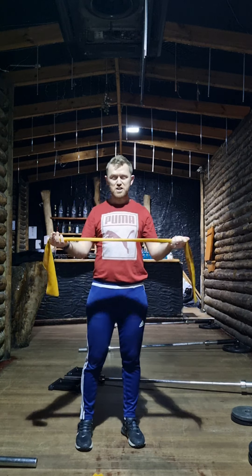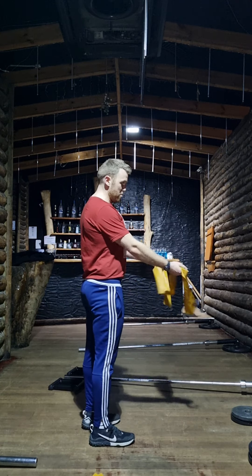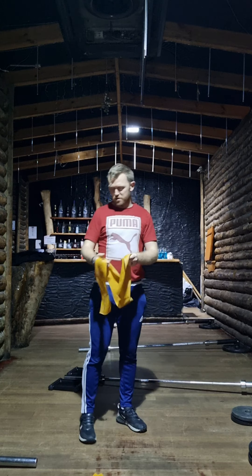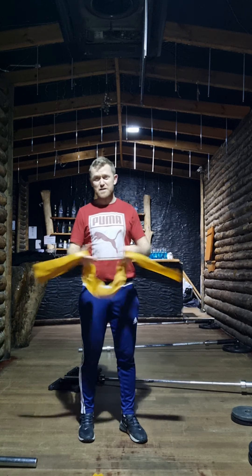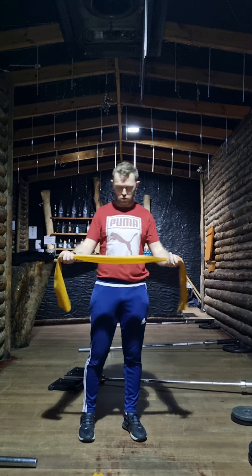What we want is arms to be straight — not bending the elbows, straight arms. That helps to ensure that the movement is coming from the area we're trying to work. If you bend your elbows you'll bring in the biceps and also the rear deltoid, which isn't really what we want to target here.